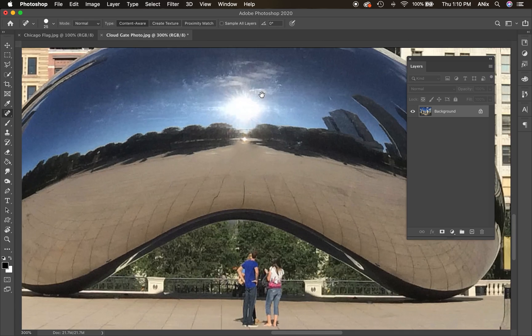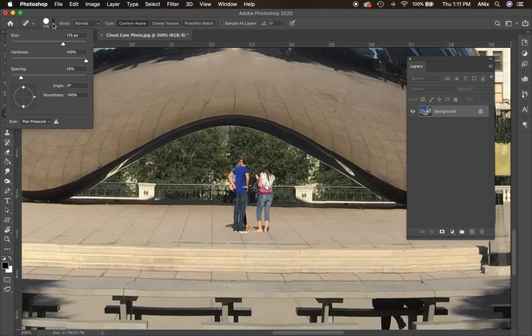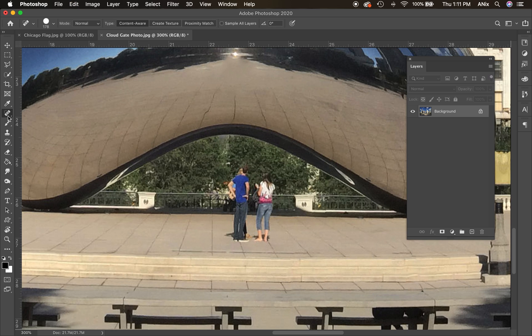I want to get rid of these people under the Bean — they're going to be a little more difficult. I'm making my brush bigger again using the brackets next to P. When I click, Photoshop did okay but there are still some spots it didn't handle well, so I'm going to Command+Z and go back.